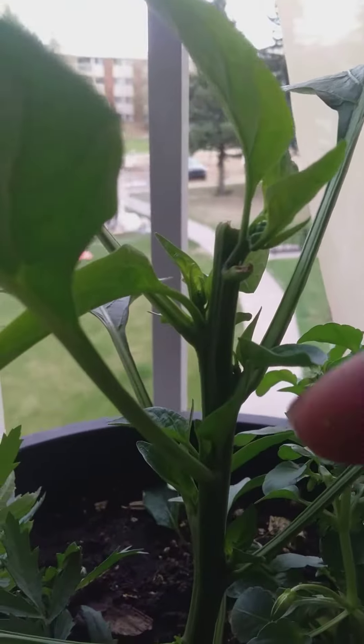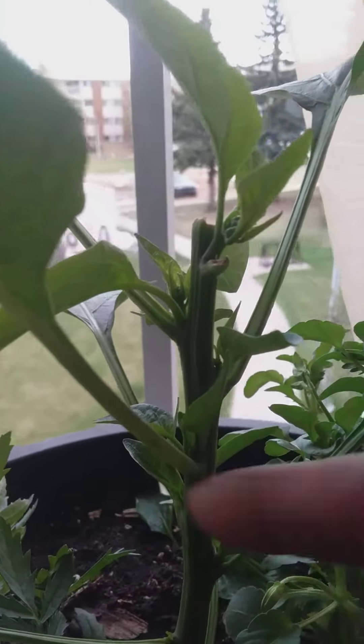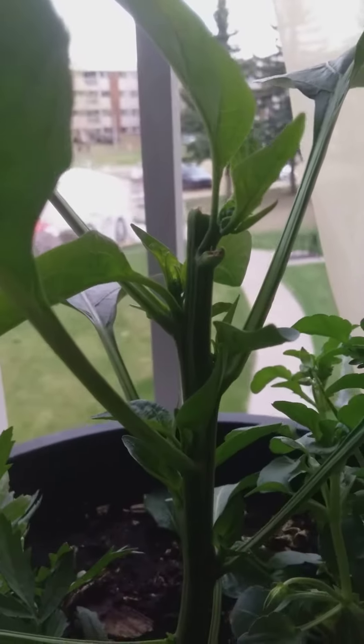So now you've got seven branches to work with. I can even technically take one more off, but for today that's good.